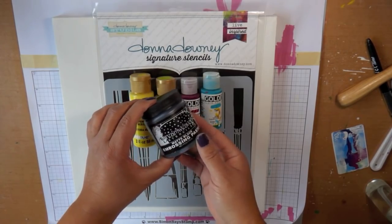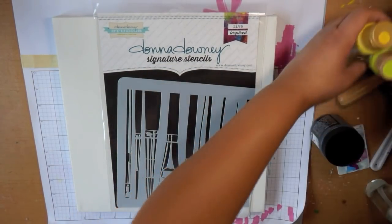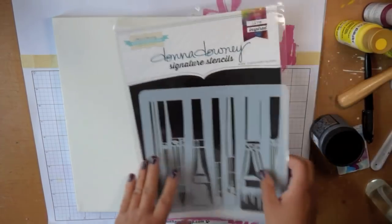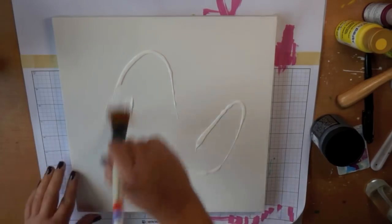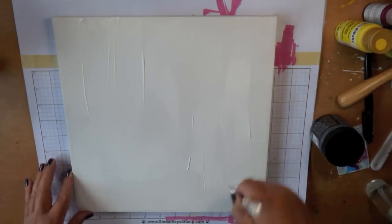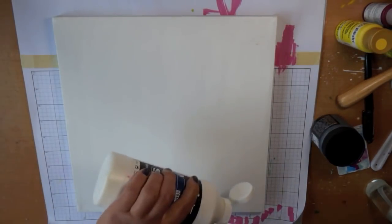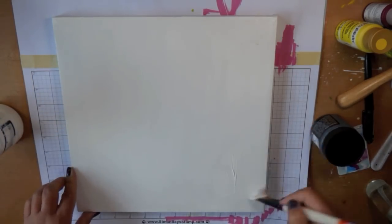I have a 12x12 stretched canvas to create this piece on. I always start by priming my canvas with some Liquitex White Gesso. I know these canvases are already primed, but because this is the gesso I'm familiar with and use, I always prime my surface with this when I'm getting ready to get started.